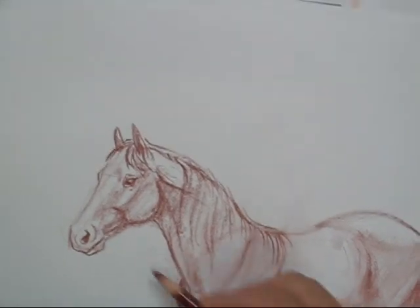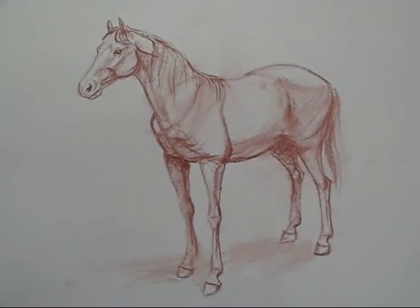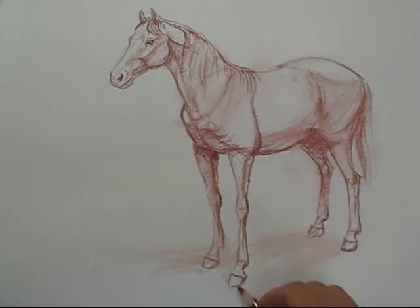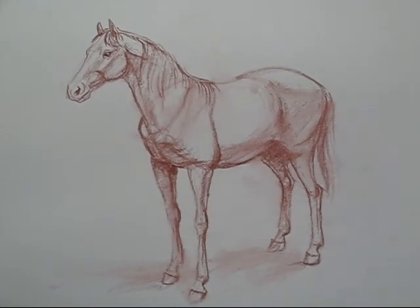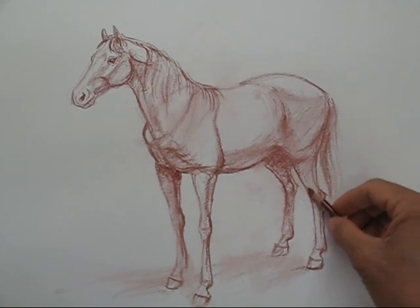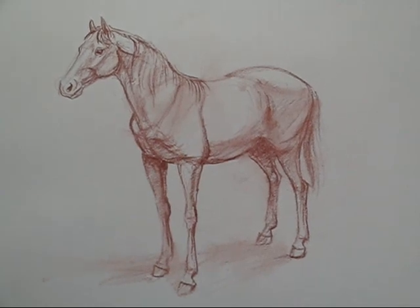So here you go — you've got your horse now. We just did a standing model because sometimes starting off with a jumping-around pose is a little too much for the beginner. We'll start off with this one and see what comes up with some other ones. I'm going to push this back a little bit more, and I think we're about done. Hope you liked it. Thank you.